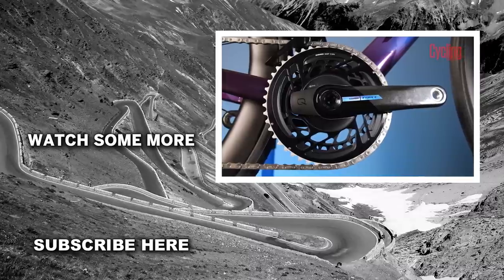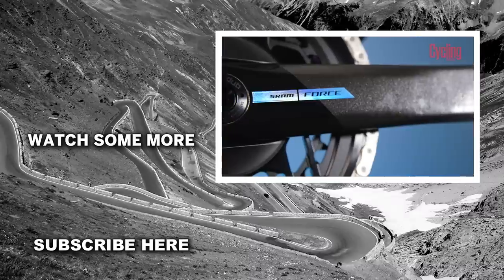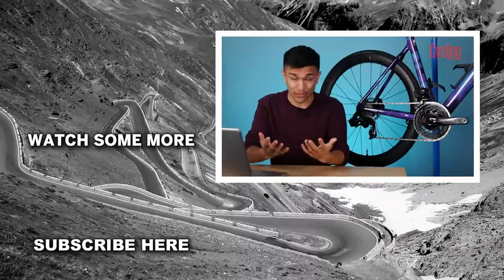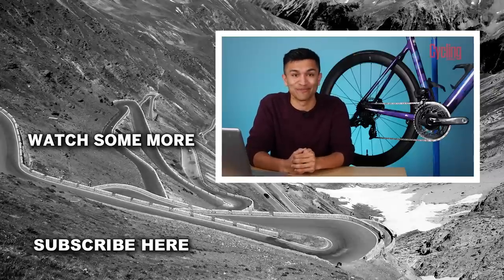What do you think of the new Force groupset? Is it something you could foresee yourself running in the future, or is it actually a groupset you would like to upgrade to? Let me know down in the comments below. If you enjoyed the video, please do drop it a like, subscribe to the channel for more content, and I'll see you again very soon.